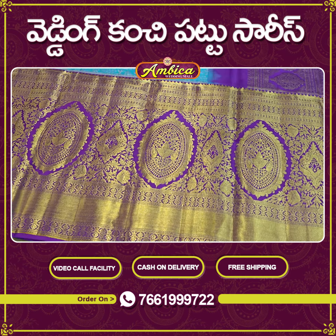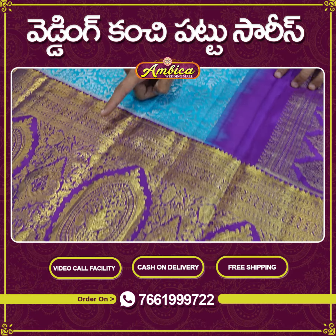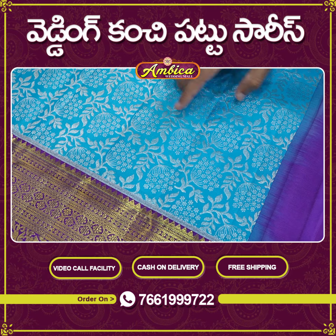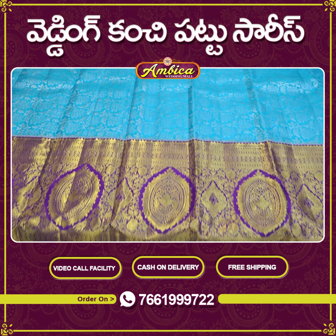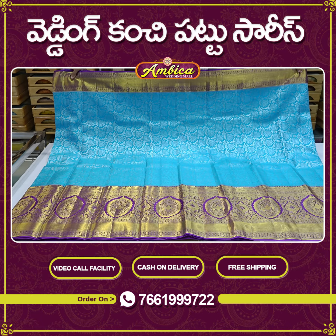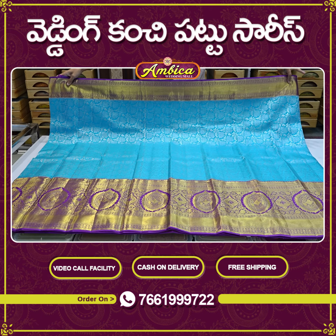We have complete saree gold jerry with silver jerry and German silver jerry, and complete saree weaving from start to end. We have bridal kunchi pattu sarees with excellent designs and colour combinations.